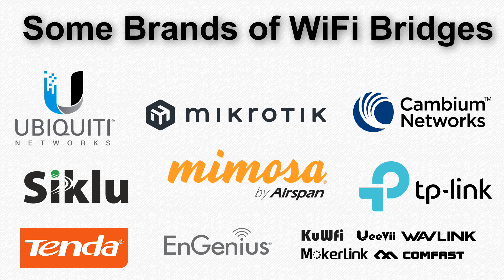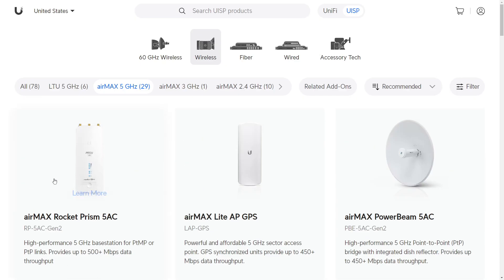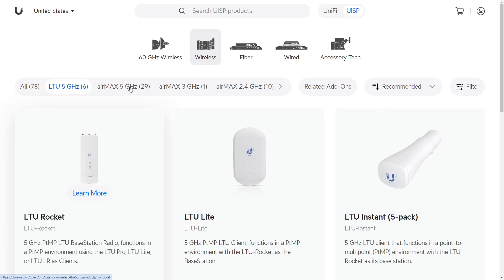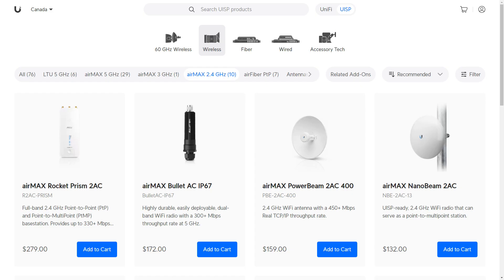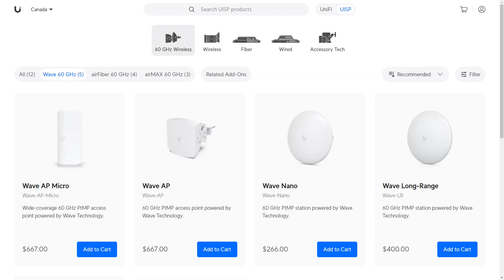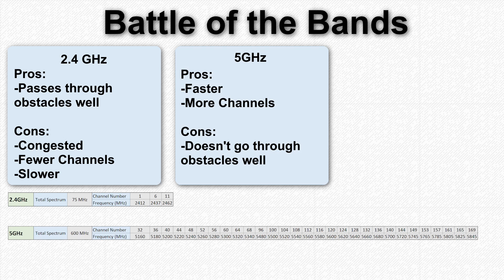Wifi bridges are made by a lot of different companies and the options can be overwhelming. One thing to consider is the radio frequency band. You'll see bridges listed as operating in the 2.4, 5, or 60 gigahertz ranges. The 2.4 GHz band is slower and often congested in urban areas due to fewer channels, but the lower frequency lets it pass through obstacles like trees and walls better. The 5 GHz band has more channels available, making it more likely you'll find a clean channel for a stable connection, and you can run wider channels to get more speed.